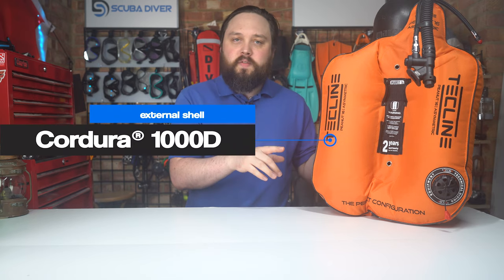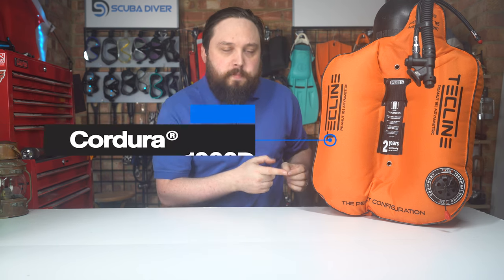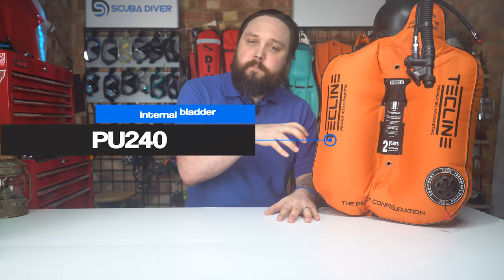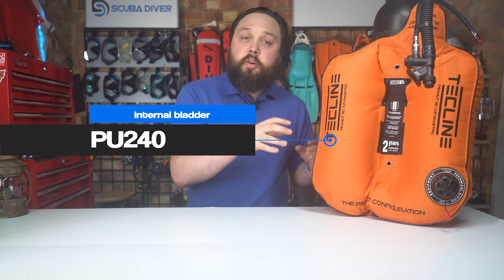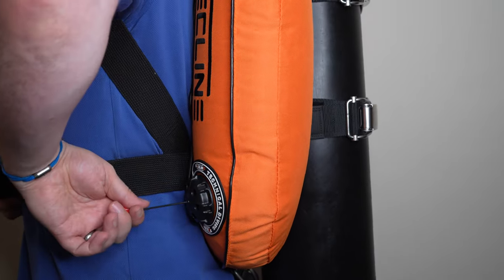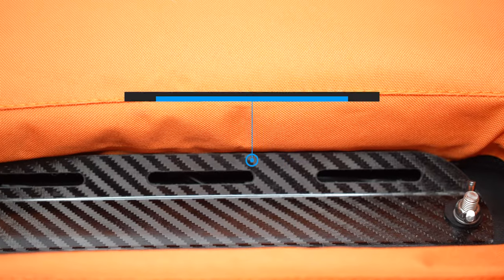The external shell on the standard version is made from 1000 denier nylon Cordura. There's also a Kevlar version — they call it the Professional version — for better abrasion resistance. The separate internal bladder is made from 240 polyurethane, and down on the right-hand kidney is your kidney dump, so you can vent when you're horizontal.